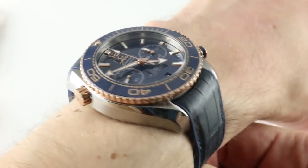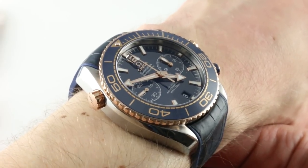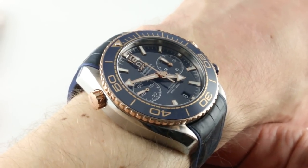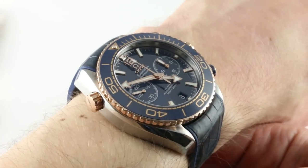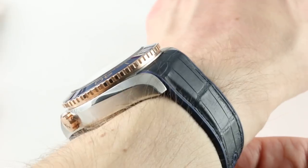I'm Tim. Welcome to our channel and thanks for logging on. Today we are discussing a watch that embodies both beauty and the beast — brains and brawn in equal measure. It's the Omega Seamaster Planet Ocean 600 meter chronograph, a master chronometer in stainless steel and Sedna rose gold.